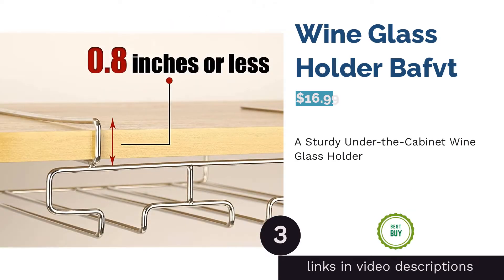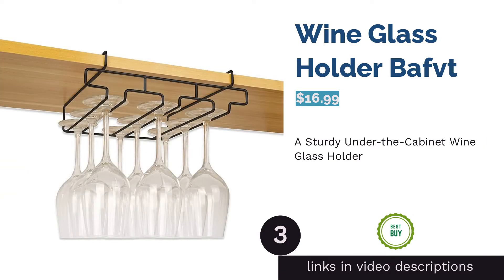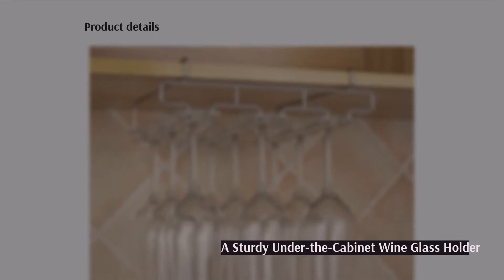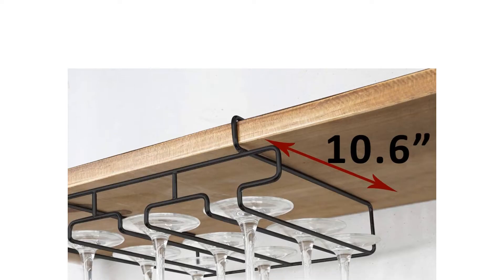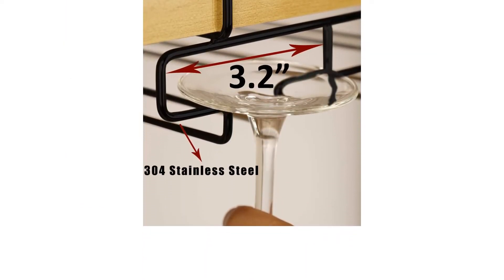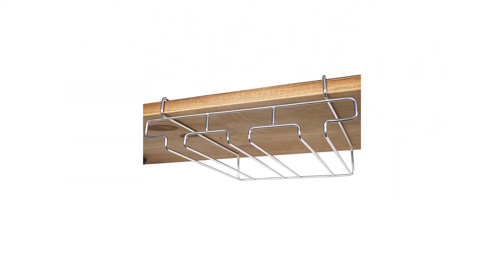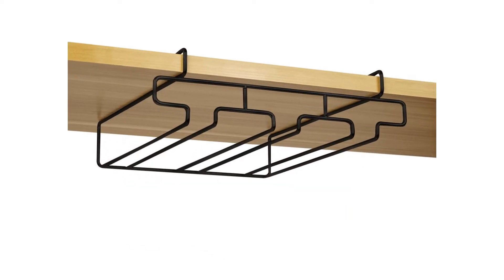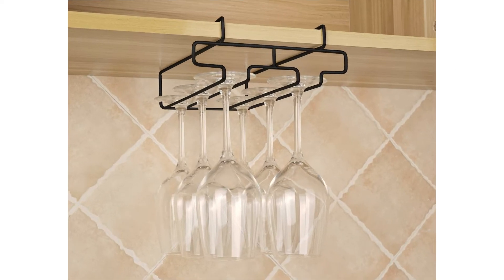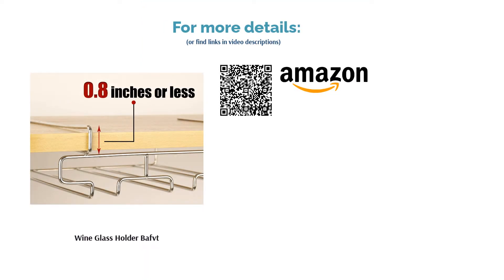The next product is the wine glass holder from Baft — a hanging rack that's installation-free. This stainless steel holder fits any shelf that is one inch thick or less, and hangs glasses with a base diameter of 3.2 inches or less. Those with cabinets matching the right specifications were fully satisfied. Reviewers loved that it was easy to transfer or relocate because no screws are needed, and the lack of screws didn't compromise the durability of the product.